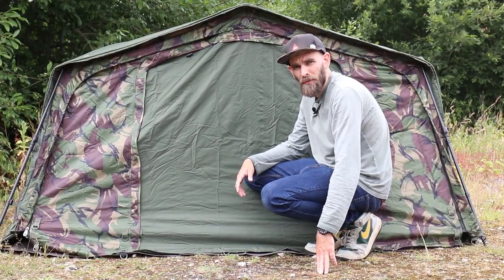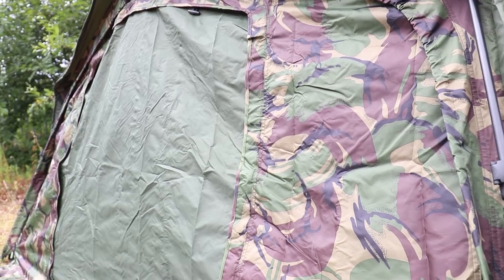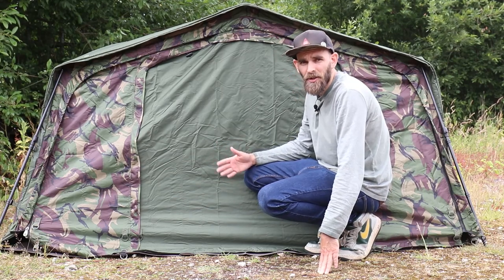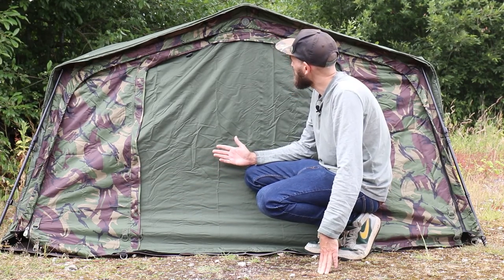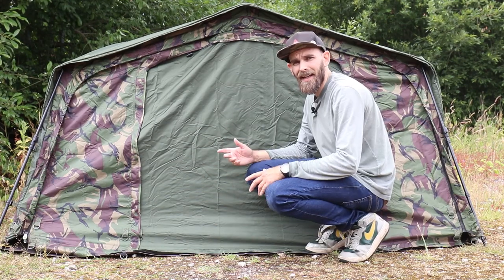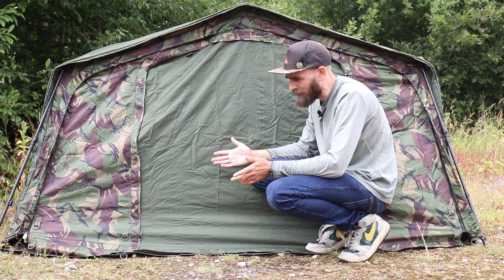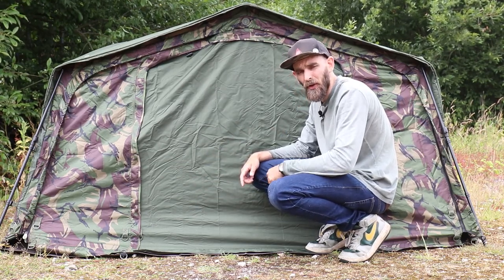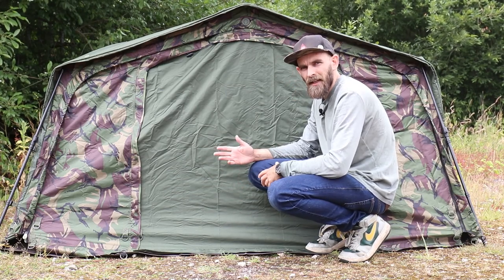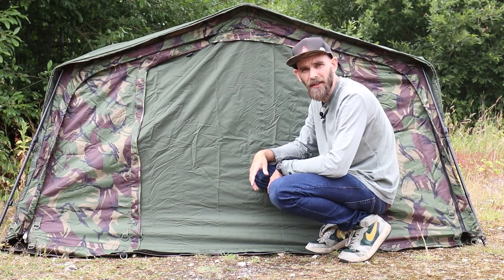Here we are with the waterproof door on — very simple. There are no mozzie windows on the side, just a full waterproof panel with a waterproof door that you can have open letterbox style or fully open. Nice and lightweight, it simply does the job you need if it's raining or windy. It goes on with that single one-piece zip that zips all the way around, making it really easy to swap out with the mozzie door. There are a couple of pegging points along the front that also match up with the pegging points on the ground sheet. It carries on the same DPM camo colour style with green as the rest of the shelter, which is a really nice touch.